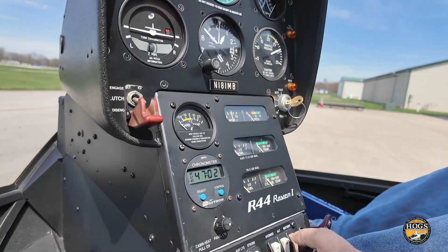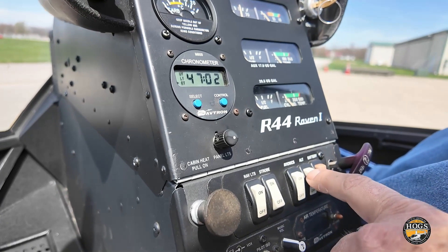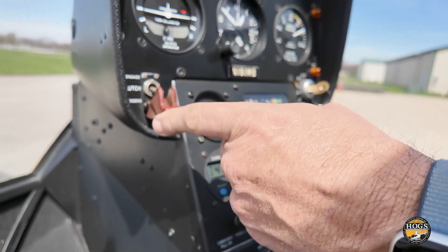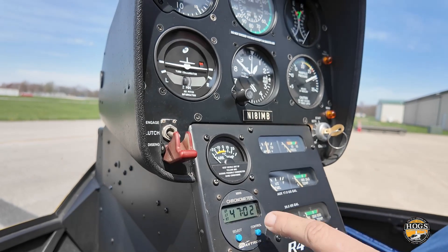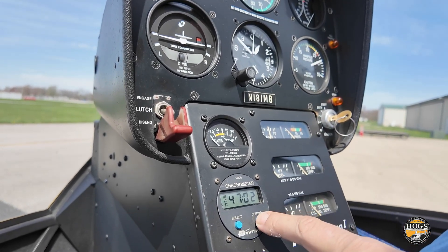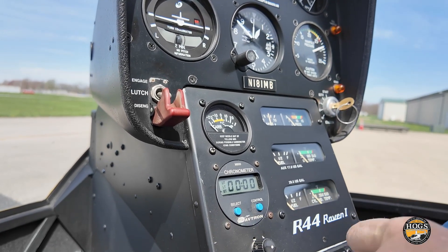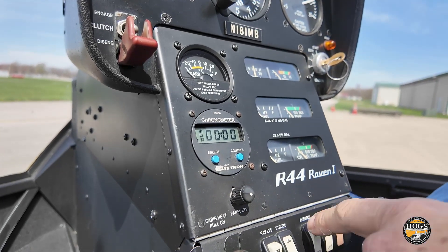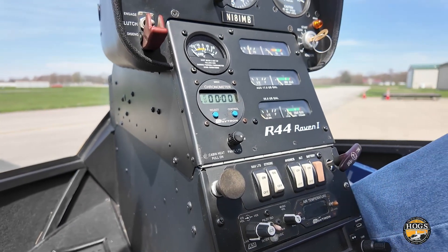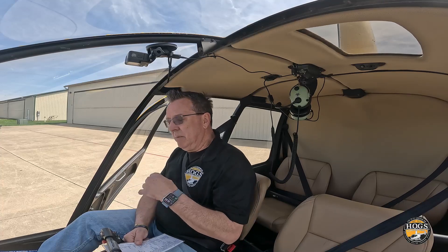Before starting, I want to show the post-start sequence. Once the engine starts, I'll reach down and turn the alternator on, then avionics, then reach up and engage the clutch, then start the timer. I'll go ahead and clear the timer now — hold it to reset. So the sequence is: alternator, avionics, clutch engage, then timer.